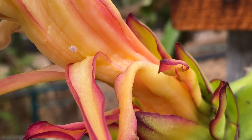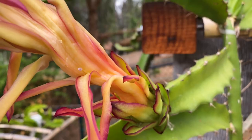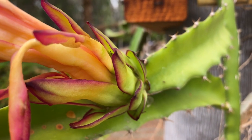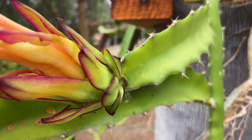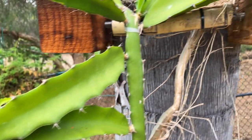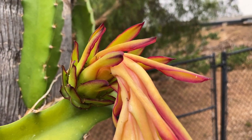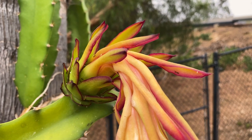Hey everybody, this is Paul, and look at that — that is a mealybug. It's really hard to see, but there are several on these new forming fruits on my George Emmerich Junior plant number one. In fact, it's on both of these flowers here.